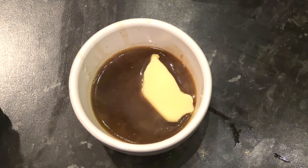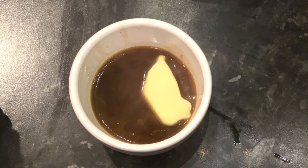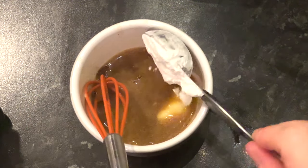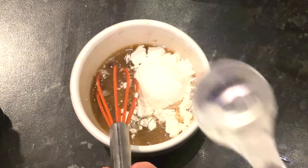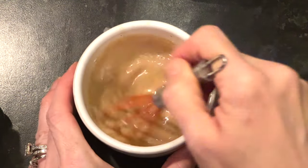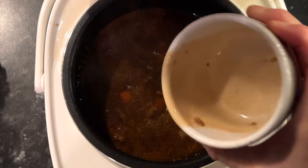Back to the beef stew: take out around four tablespoons of the cooking liquor, add one tablespoon of butter and let it melt and mix a little bit, then add one tablespoon of cornflour and mix that well. Add this mixture back to your slow cooker for at least half an hour before serving.